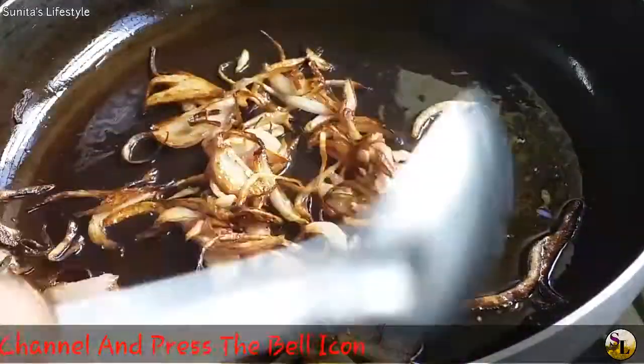Now we are ready. We are ready to cut the leaves, and now we are ready to cut the leaves.